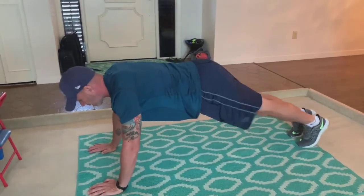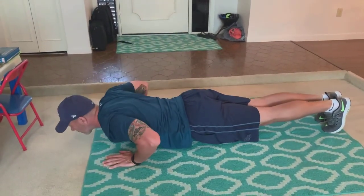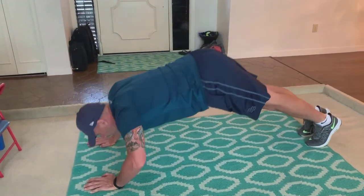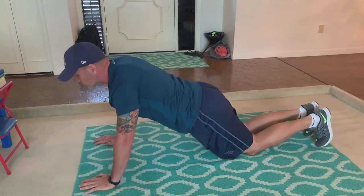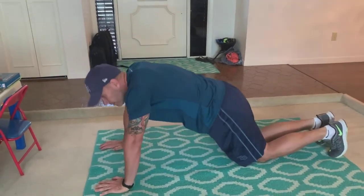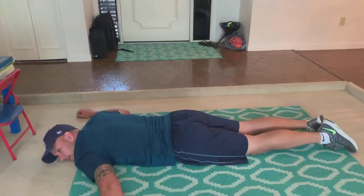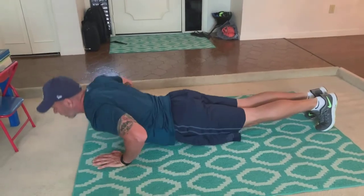This is what a good push-up looks like — my hands are about shoulder-width apart, my elbows are bending, I'm touching the ground and coming right back up all the way. From your knees, the same form applies. Also, when you do your push-ups, don't rest on the ground — just touch your body to the floor and come right back up.